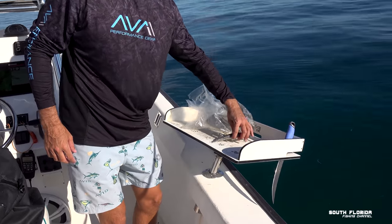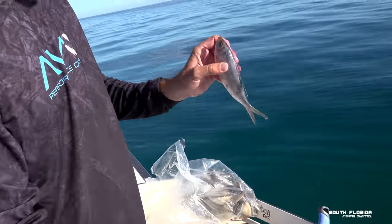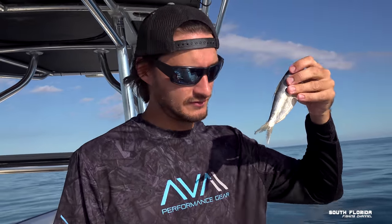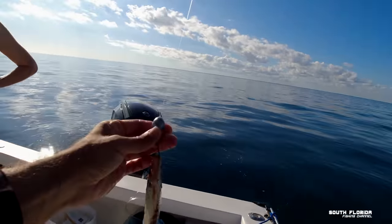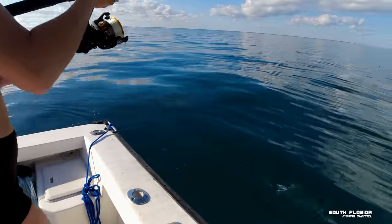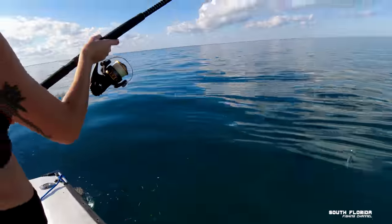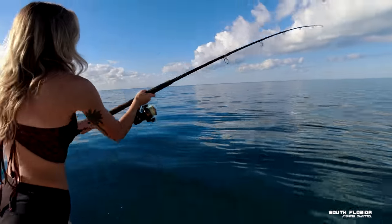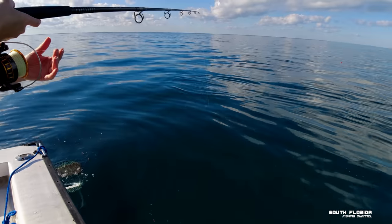We also have some thread fin herring — frozen ones, courtesy of Captain Dan. We'll throw these down. They look kind of juicy but not like fresh ballyhoo. Let's start fishing. The red fin herring on the knocker rig, one and a half ounce — drop it on down to the bottom, maybe flick it out like three feet.